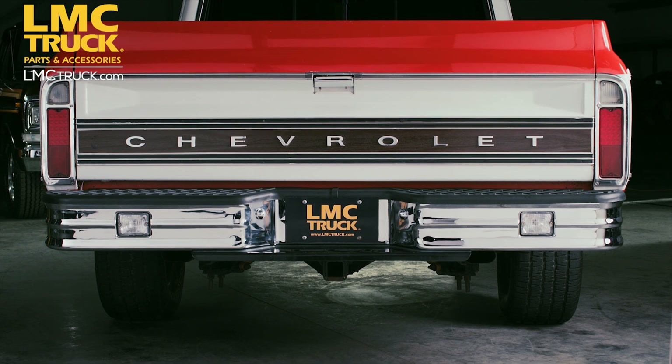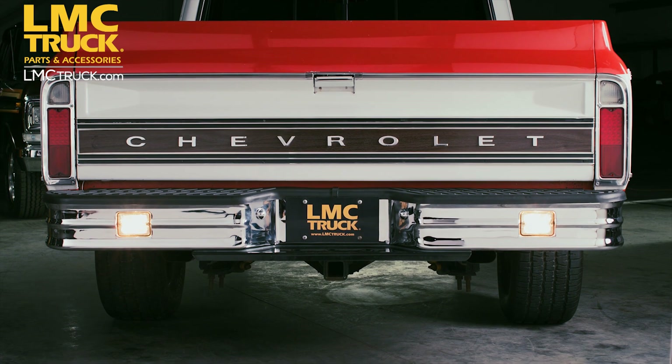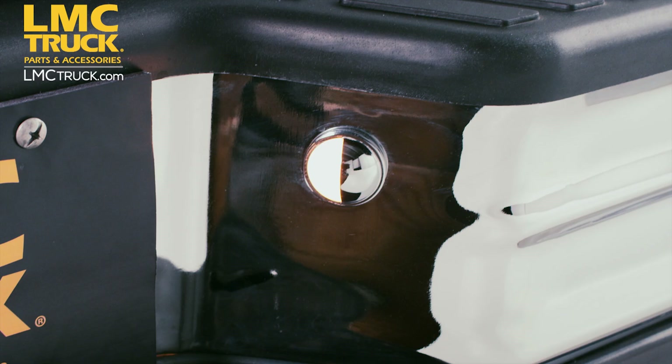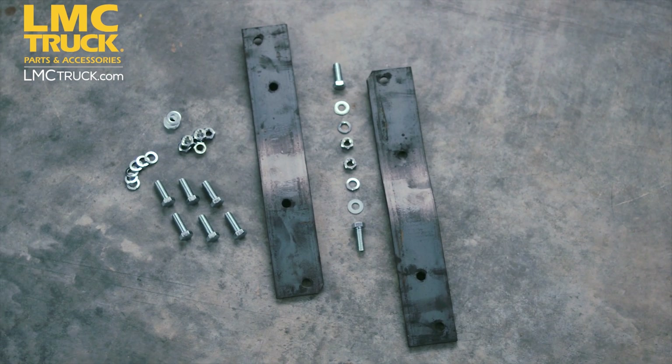Our Chrome Rear Step Bumper gives your truck the ability to tow up to 800 pounds in trailer weight. They offer bolt-on installation, the convenience of a step, and come with rear license plate lamps. The bumper mounting kit is required when installing this bumper and sold separately.